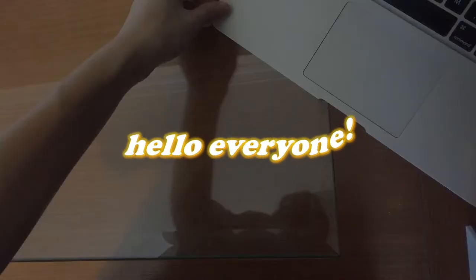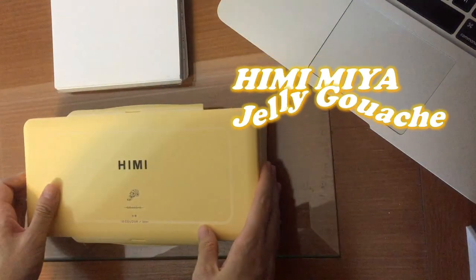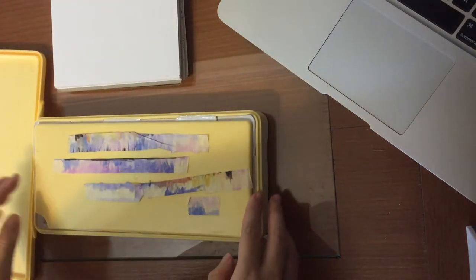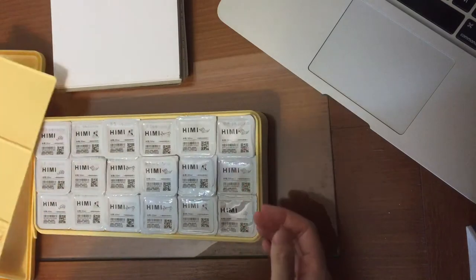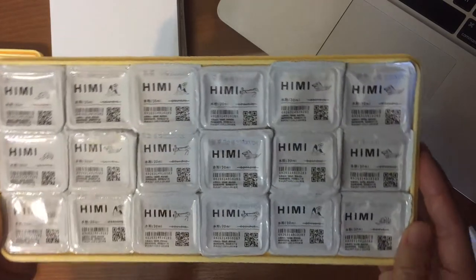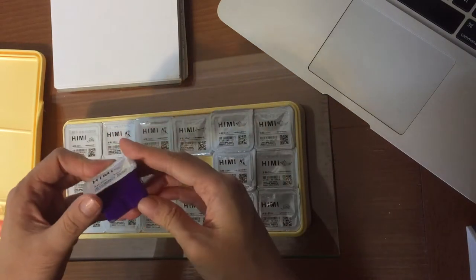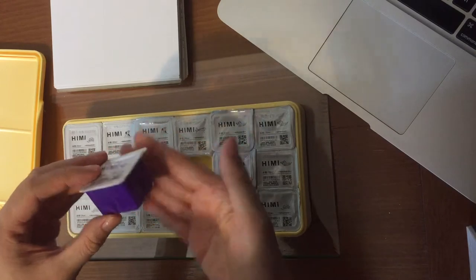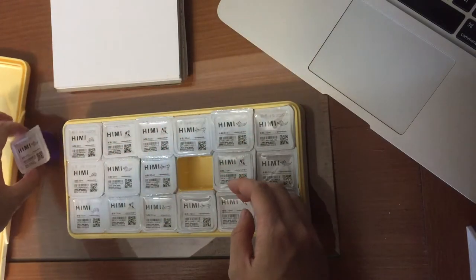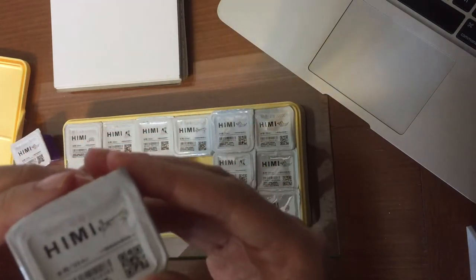Hi everyone, welcome to my very first painting video! I'm using a 150 GSM sketchbook and my new Kimi Mia jelly gouache. I got mine in this really cute light pastel yellow and as you can see there are 18 colors in it. It definitely reminds me of the sauces from McDonald's — like barbecue sauce, sweet curry sauce, sweet and sour sauce, or Sichuan sauce.